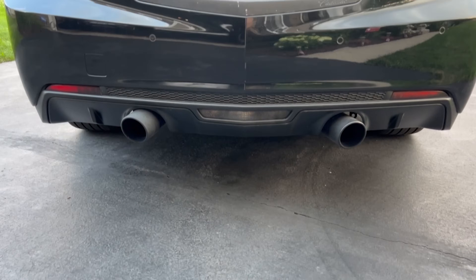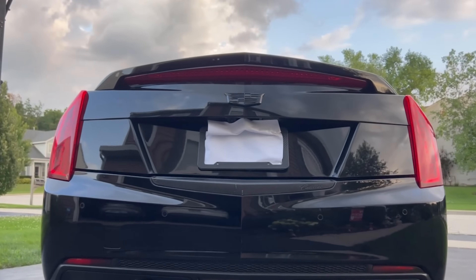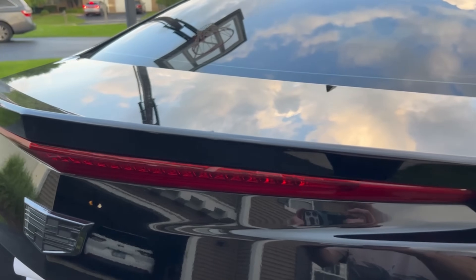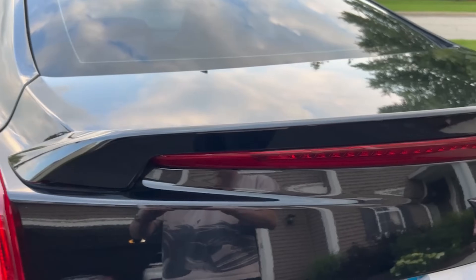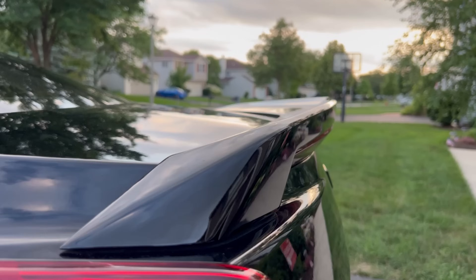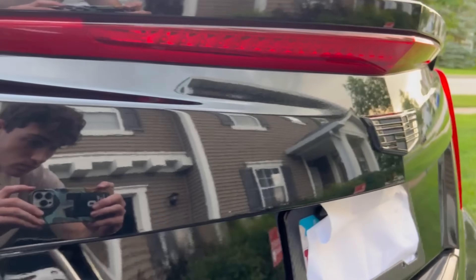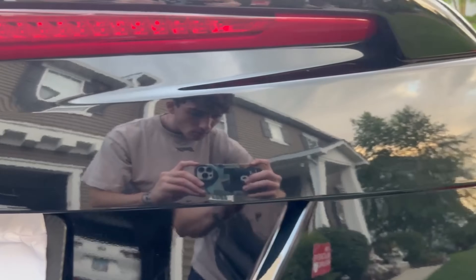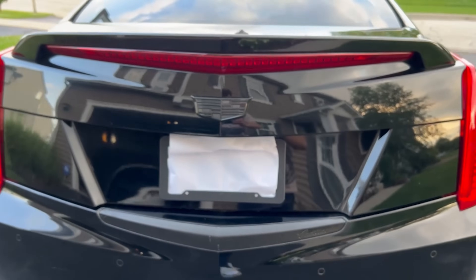Right here is the rear of the car. A couple things I did right off the bat: the Cadillac emblem is now blacked out, and the other badges — the ATS, the 2.0 turbo badge, and the all wheel drive badge — I took them all off. I think it looks a lot cleaner and more aggressive. Here is the little ducktail spoiler, which I think looks really good on this car. And the back right taillight — I accidentally backed the car into a trash can when I first got it, so I switched out and replaced the taillight.